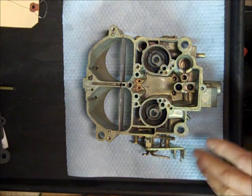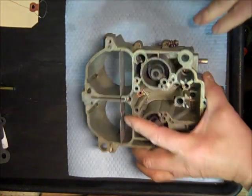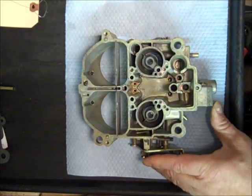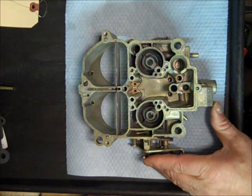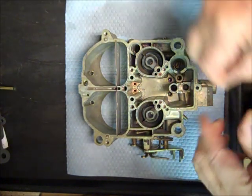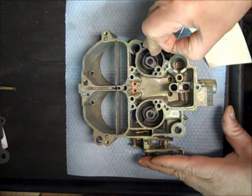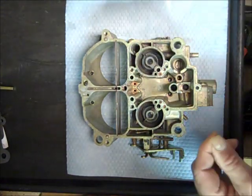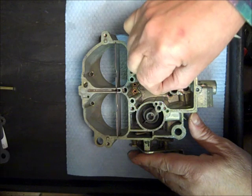I do ultrasonic cleaning, and I'm going to start with the float bowl here. One thing about ultrasonic cleaning — most people don't have access to it, but it's real good about cleaning the small passages that you can't get to, such as these here. Since I'm on the subject, I just use a little wire after I clean, just run down them.